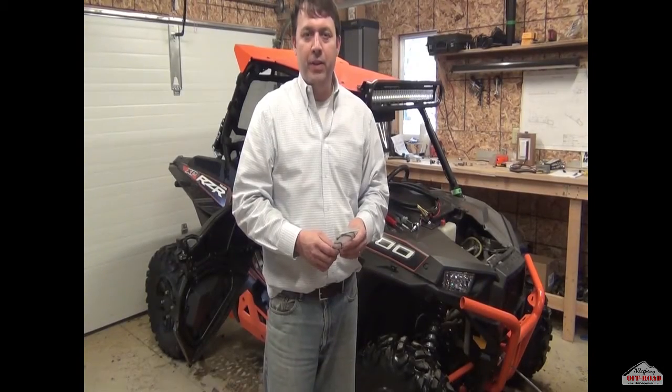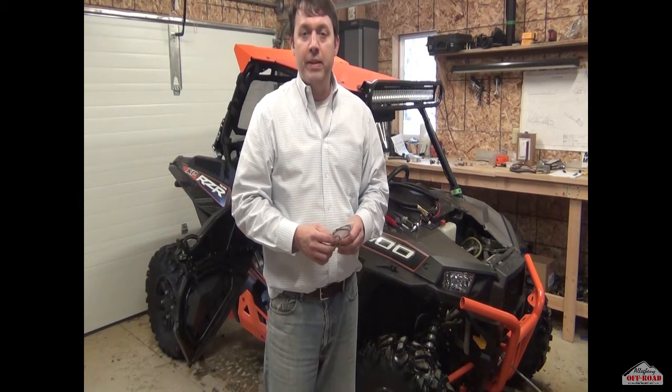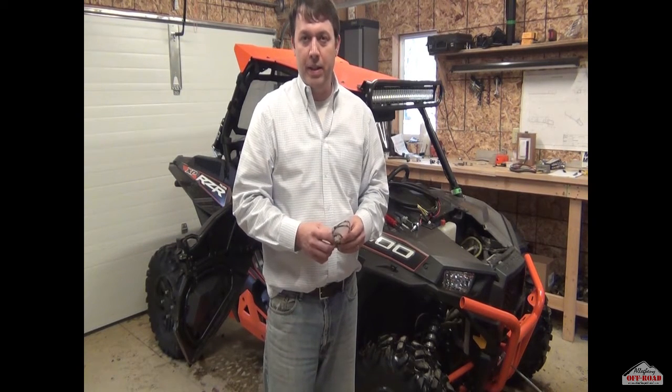Hi, welcome to Allegheny Off-Road. I'm here today to do the installation video for the Voltage Regulator Relocation Kit.